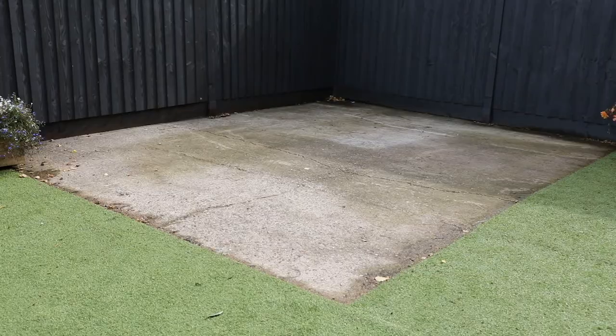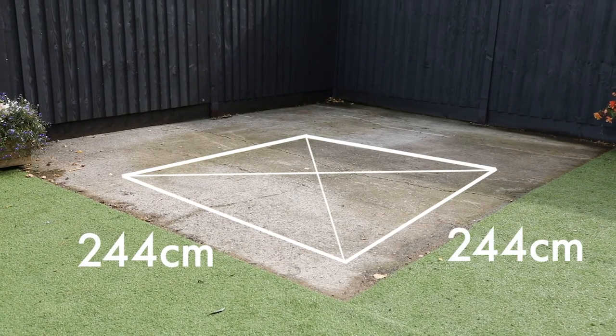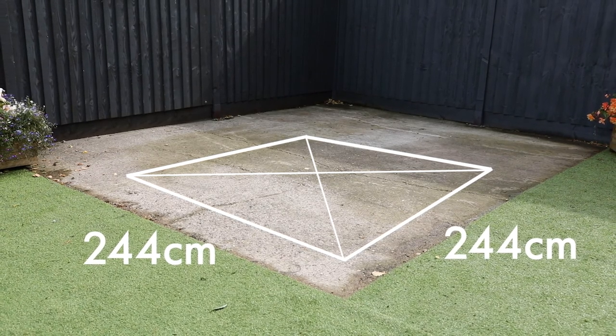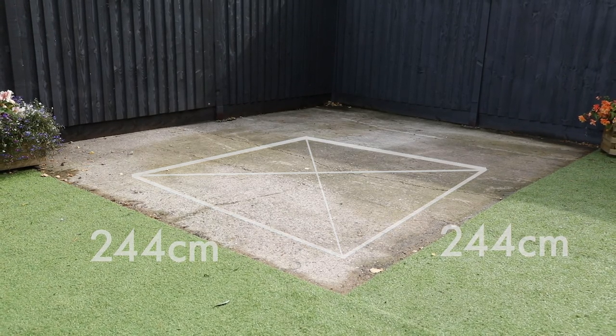Your base needs to be firm and level. For this building you will need an area at least 244 centimeters by 244 centimeters. You will also need to ensure you have at least a two foot gap around the entire perimeter of the building. This makes installation easier and allows for a wood treatment to be applied later.